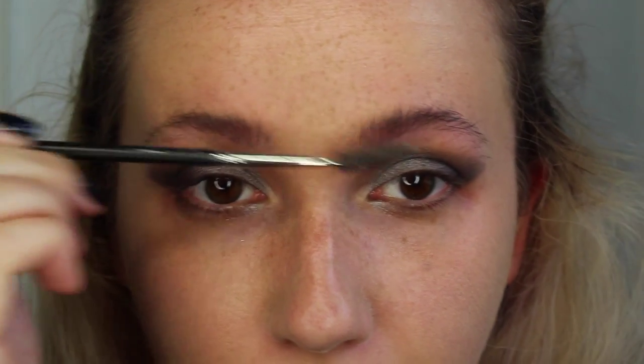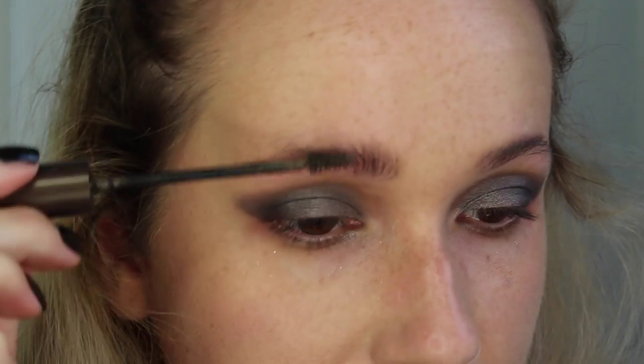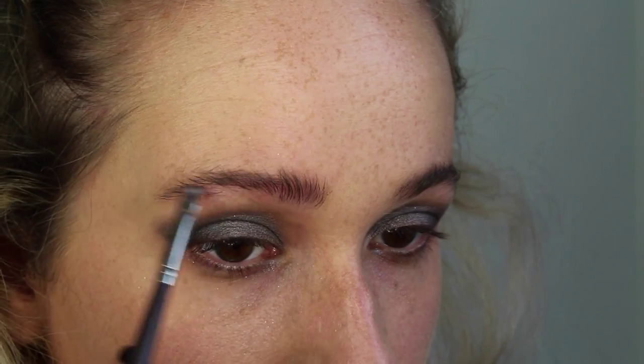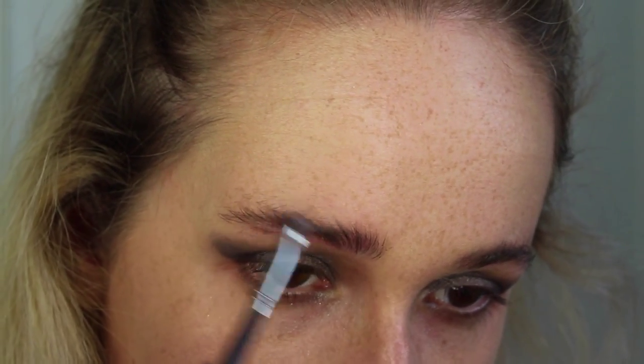Rather than combing my eyebrows the usual way, I'm going to comb them up. They really need doing at the moment, so you could say that's even better for this look — cats don't get their eyebrows blocked, so yes they look crazy, but it's Halloween and you're allowed! I'm then going to take a brow gel and just set them in place — I'm just using my L'Oréal one, brushing them up — and then take the black Magnet shade that I used on the eye to really emphasize my arch.